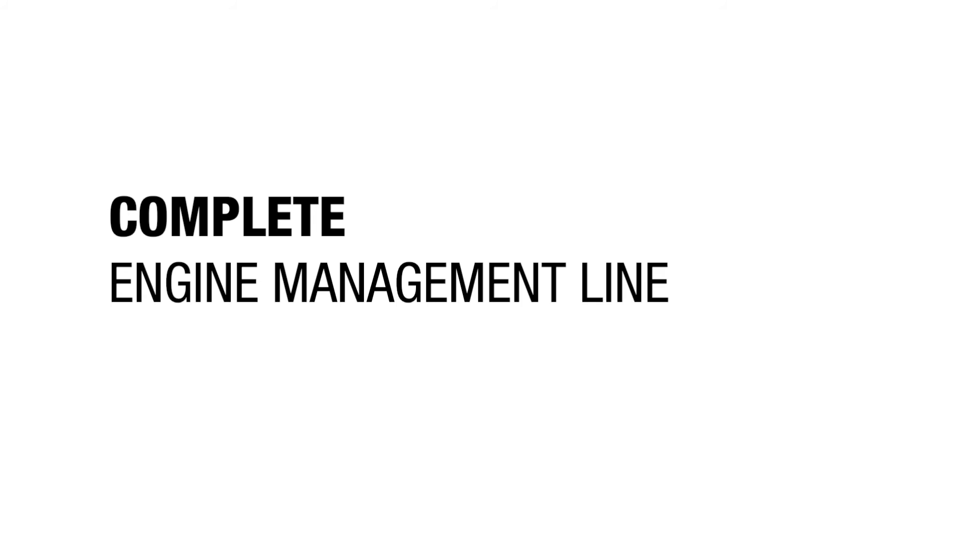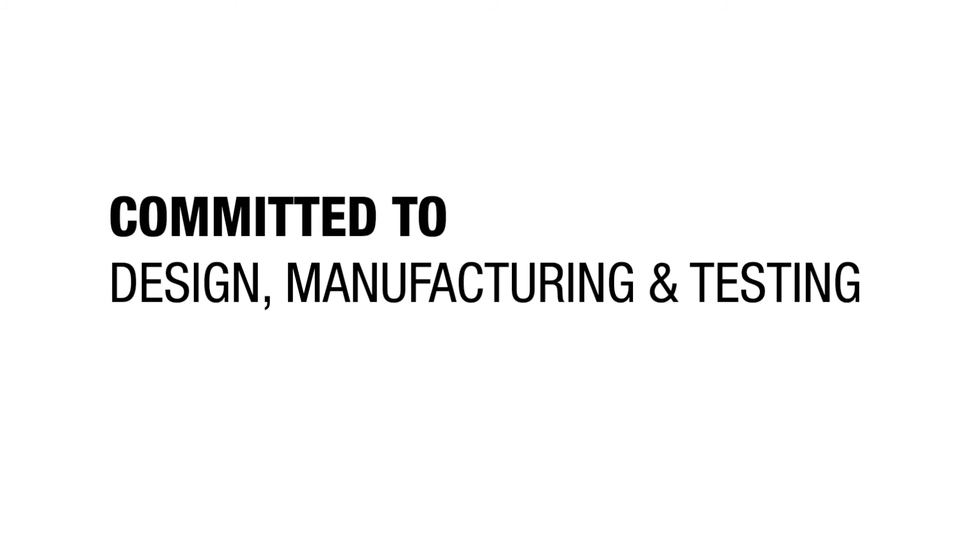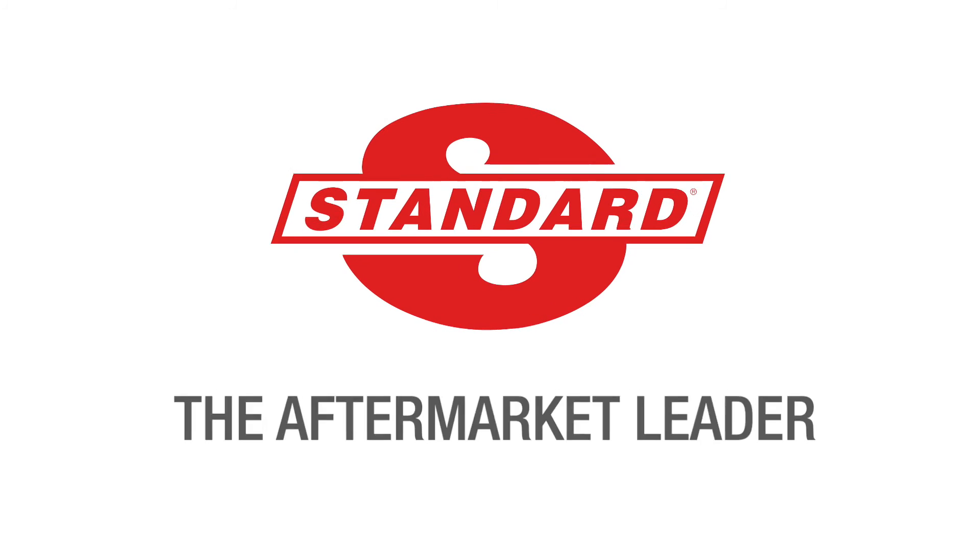As a complete engine management line that's committed to design, manufacturing and testing, Standard is the aftermarket leader.